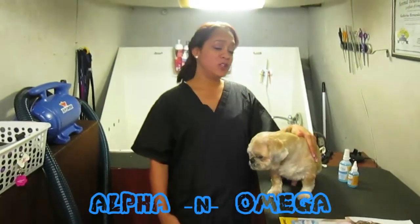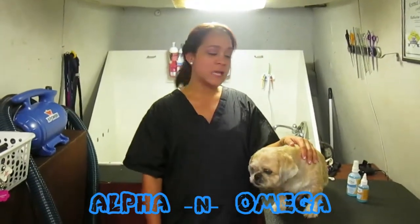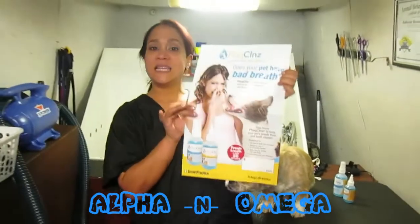Hello everybody, my name is Katherine Hernandez. I'm the owner of Alpha Omega Pet Group Mobile here in Tavares, Florida, and today I'm beyond happy presenting our new product made by Smart Practice, called Plaque Clenz.